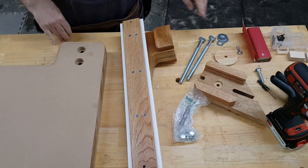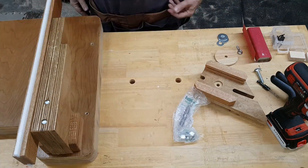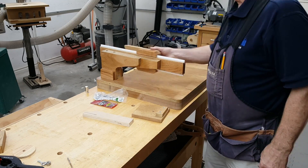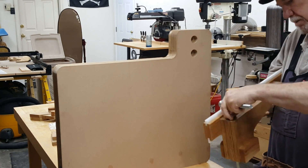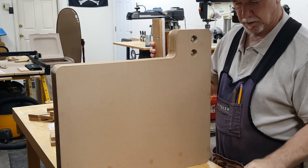We set the rail and arm on the base temporarily to test the fit of the carriage assembly. We decided to mount the arm properly, although we would need to take it off later to finish the base.